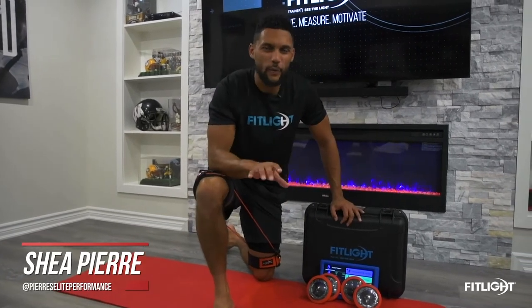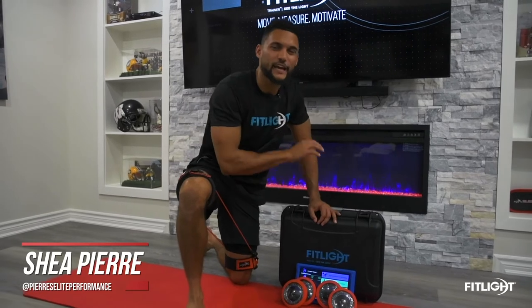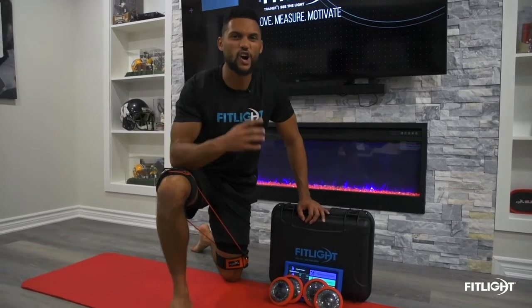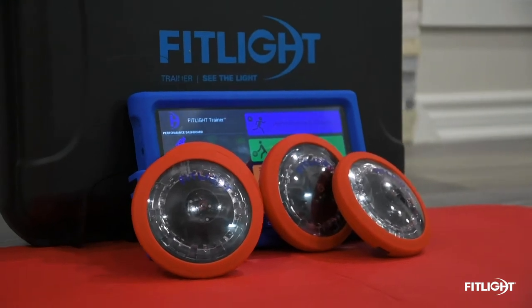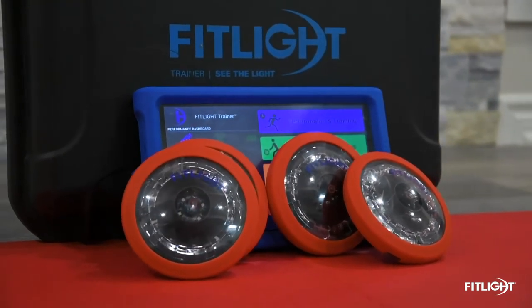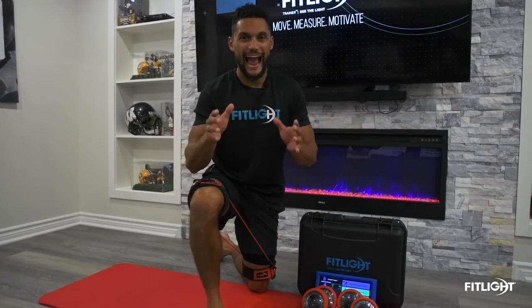Hey, what's up everybody? Shea Pierre, Pierre's Le Performance, and today we are using the FitLite training system, the number one cognitive tool, reaction device in the entire world that really will set you apart if you're looking to become that game-changing, electrifying, show-stopping athlete.